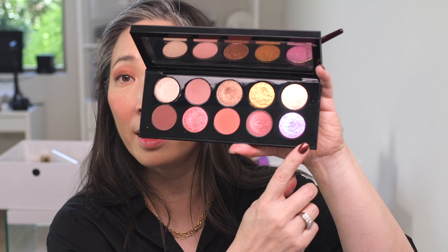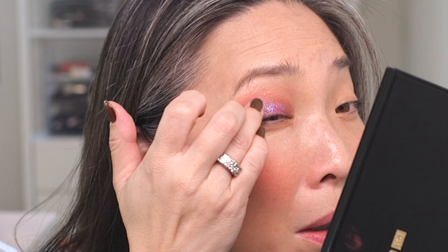Now for the topper shade — I'm going to go for Astral Amethyst Moon. It looks the most purpley. I'm using my ring finger to dab this over that bronze color. I love a good bronzy brown and purple combo — in clothing, home furnishings, eyeshadow. So there is one eye done. I definitely got quite a bit of fallout from that last topper shade, but that's okay. I'm just going to look very astral amethyst all over my cheek here.